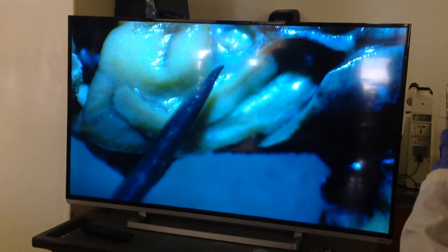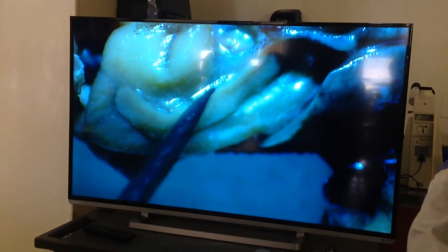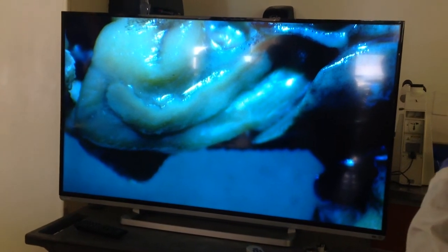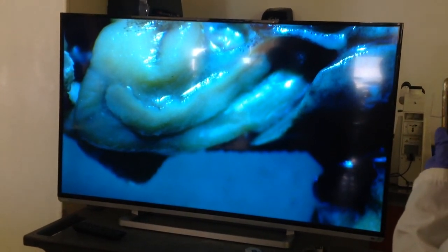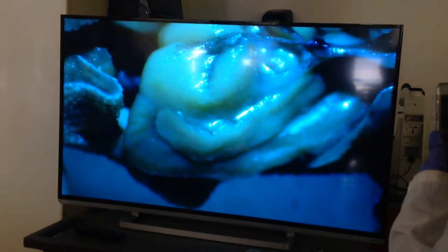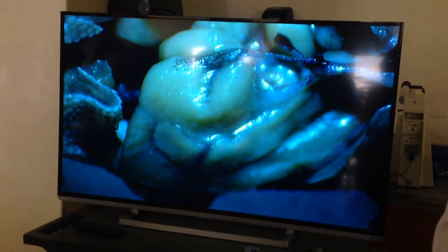And that right there will be the pancreas. The pancreas is pretty big in these guys — you can see it quite clearly. You can see it a little bit better now. Pancreas.